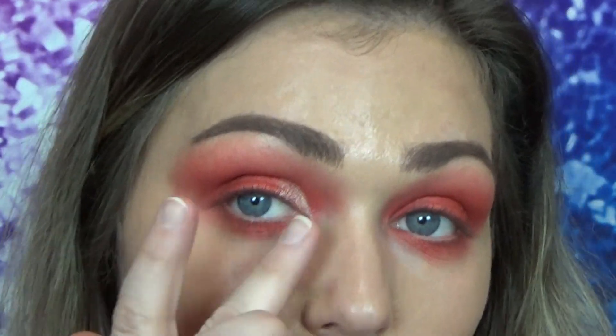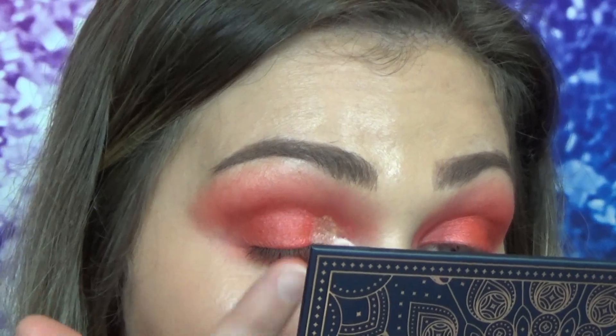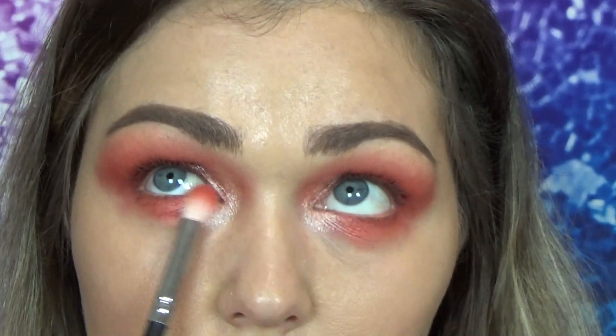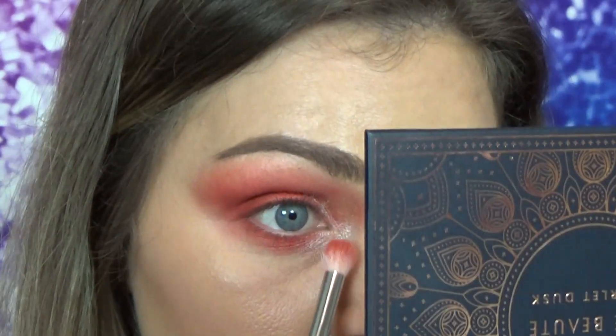Also on our finger, we're going to take the shade Aruba and use that in the inner corner — on the bottom and top and on the inner inner corner right here. Then go back in with the blending brush and knock off any color on it.